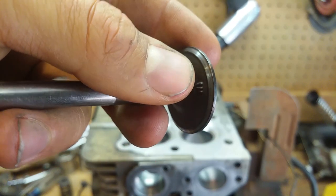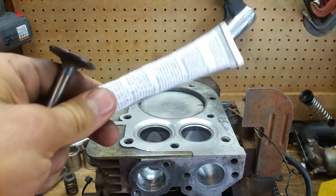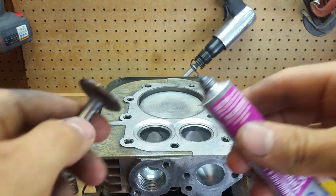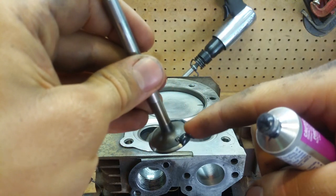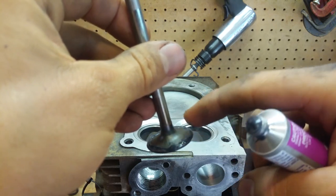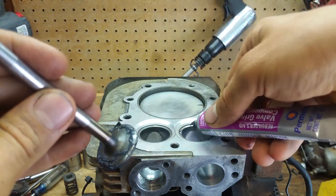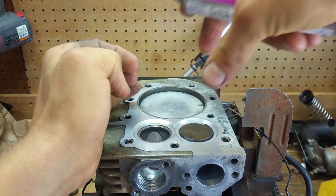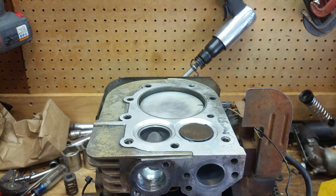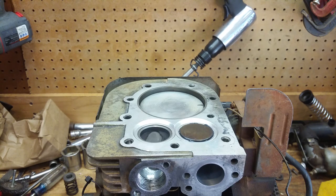So I'm gonna get this thing reseated and hopefully it should be good to go. We're gonna start with the intake valve. What we're gonna do is get some of this grinding compound and put some on here — just a little dab. This is so hard to do behind the camera, but we're gonna drop it in here. I have these different size suction cups, but I'm gonna go with this little one — spit on the suction cup to get it to stick.